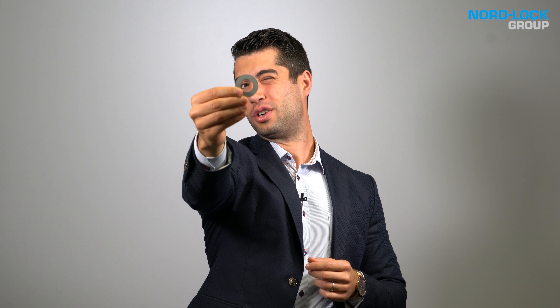Hi, my name is Mohamed Taha and I'm an engineer at Norlock Group. We are the company behind the wedge locking washers. We strongly believe in our product and therefore we would like to challenge it against other bolt locking solutions.